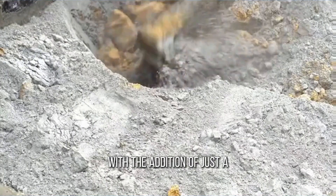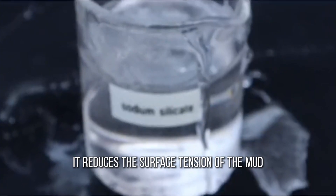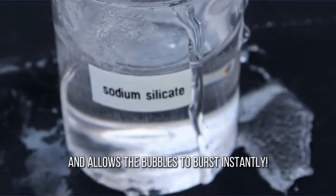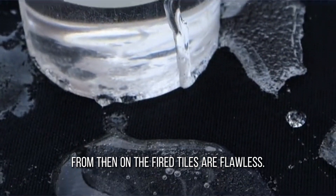Air bubbles are deadly in ceramic production, but with the addition of just a small amount of sodium silicate, it reduces the surface tension of the mud and allows the bubbles to burst instantly. From then on, the fired tiles are flawless.